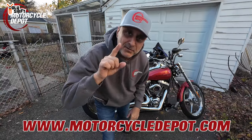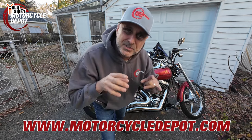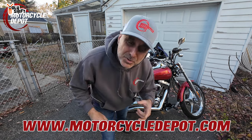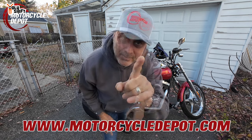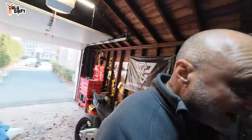Sorry for the interruption — this will be really fast. Everything you see on this video, I have links in the description. You can pick things up at MotorcycleDepot.com — close to 200,000 different items. I do want to thank Custom Dynamics — they did send me these for free. That's part of the perks of being an influencer. Hope you enjoy this winter upgrade!